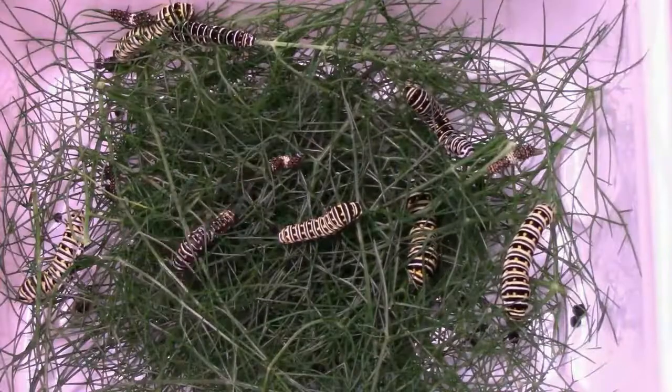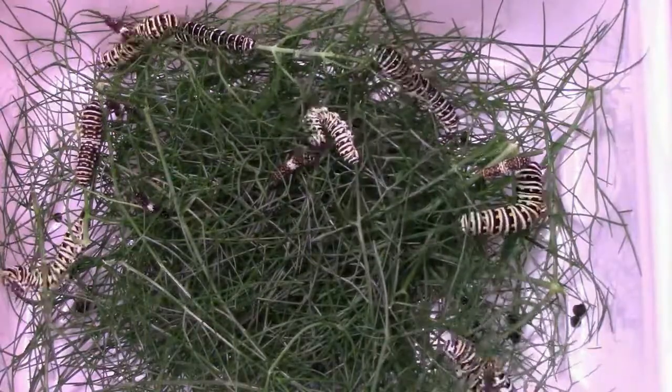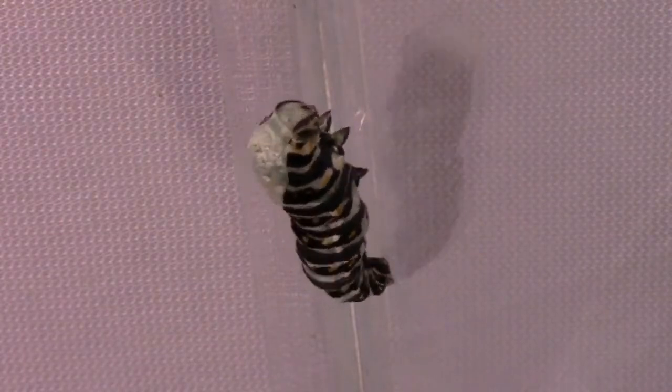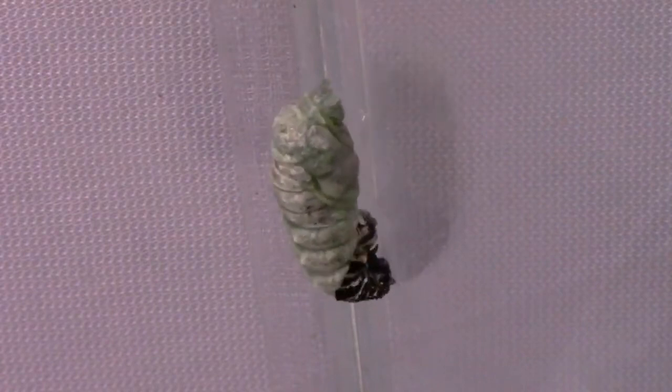Black swallowtail butterflies can be raised in this enclosure, but they require a different food than monarchs. Instead of butterfly weed, you can feed them parsley, carrot tops, dill, or fennel. These enclosures also work well for releasing large numbers of butterflies.